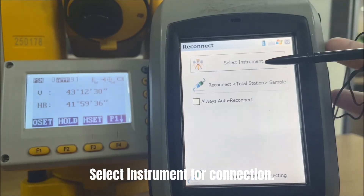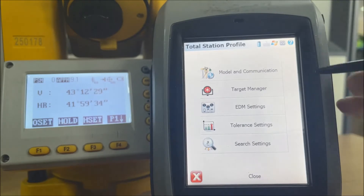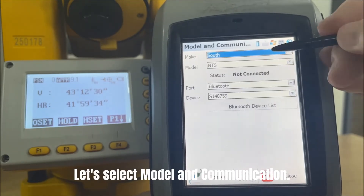Select instrument for connection. The instrument type should be total station. Click Edit, then select model and communication.